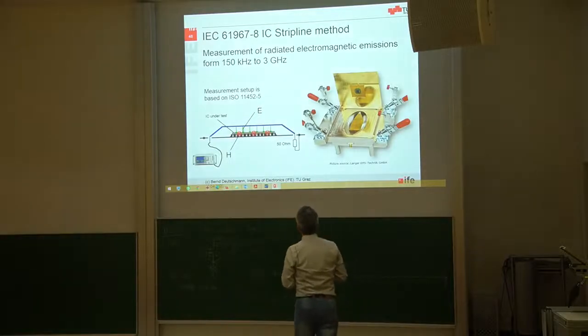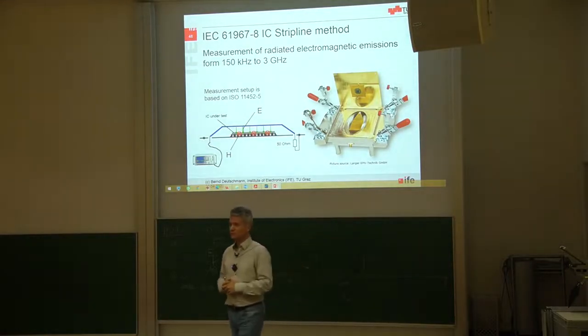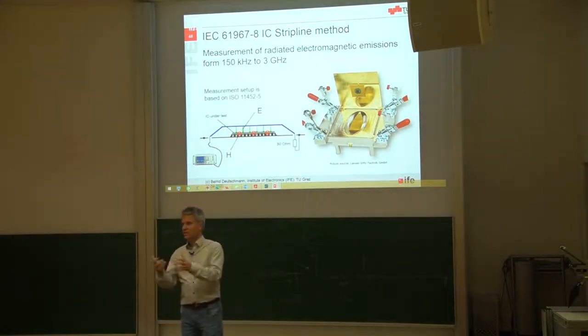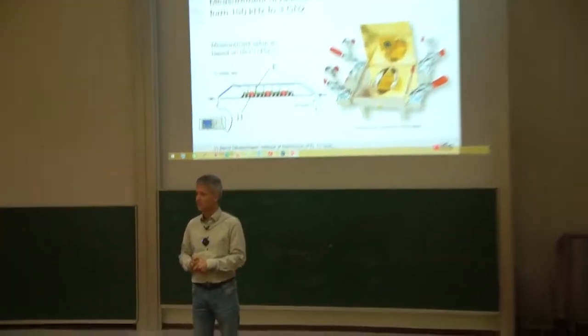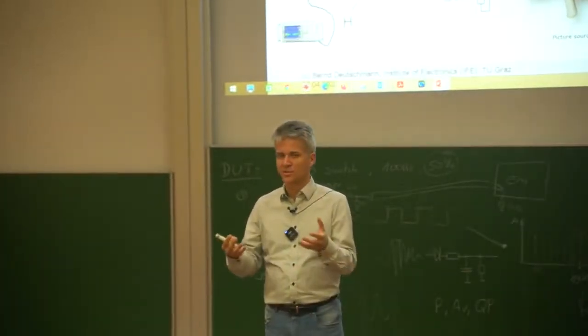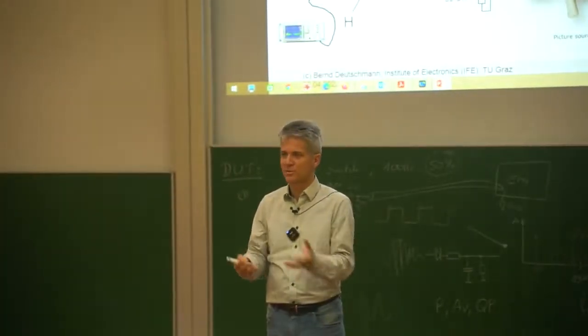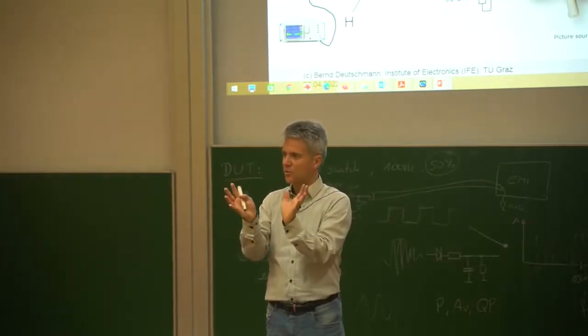The latest measurement technique available is defined in CISPR 8, called the IC stripline method. It operates on exactly the same principle as the TEM cell and GTEM cell. Imagine a TEM cell made smaller and smaller, and you will most probably end up with the IC stripline.